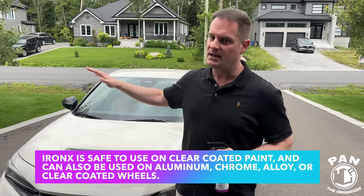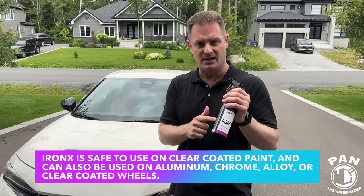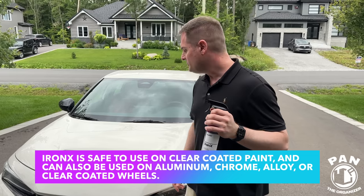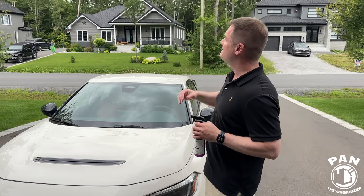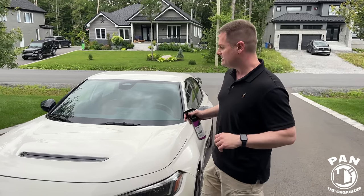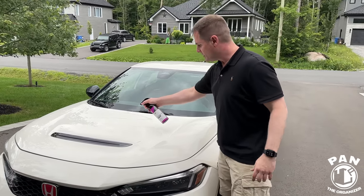Never work in direct sunlight and never let this product dry on the surface — always read the instructions for the chemicals you are using. Let's pretend we've washed this vehicle. As you can see, it's an overcast sky outside, no super hot day and no direct sunlight, so we're going to spray this on and let it dwell.